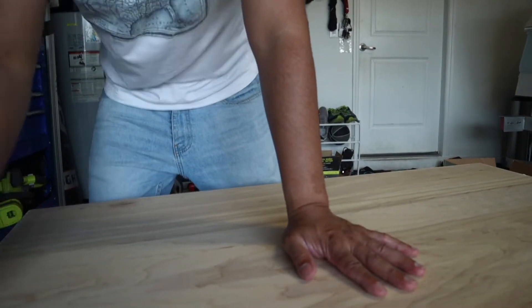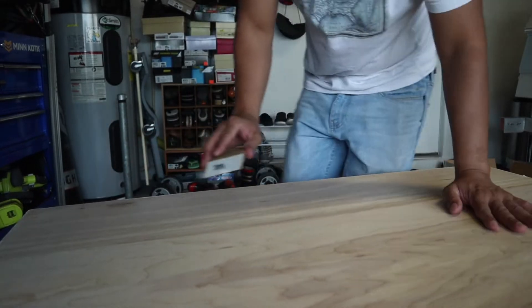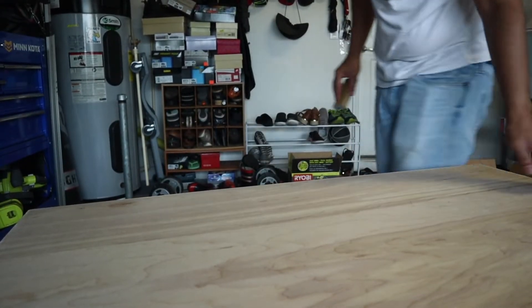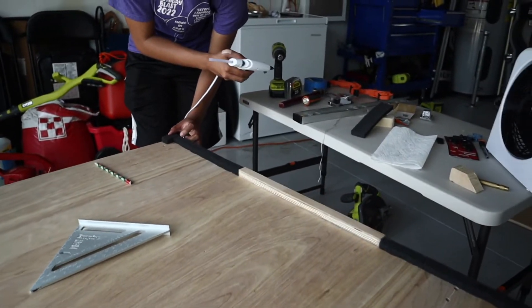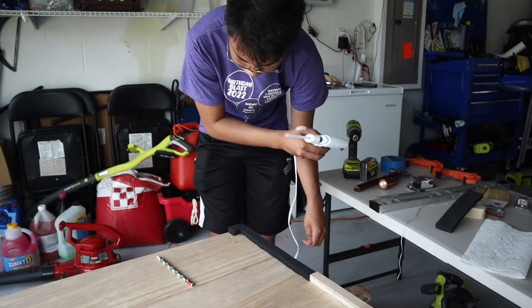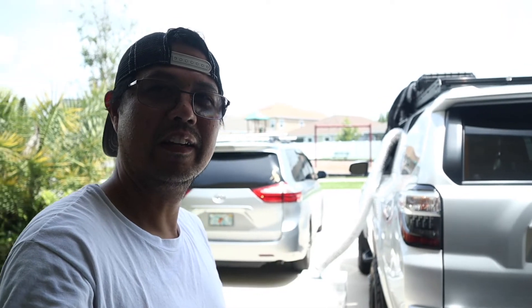After that I'm just gonna spray this. Man, it is so hot down here in Florida that we need to improvise our working environment, so I placed a window AC there, put a vent inside the vehicle, and turned it on.